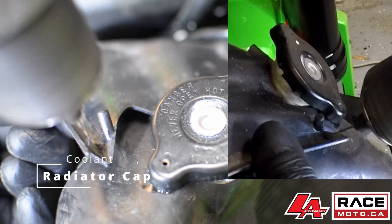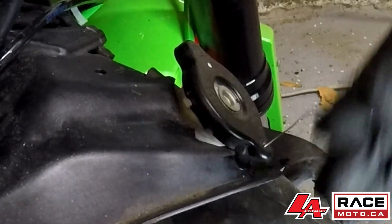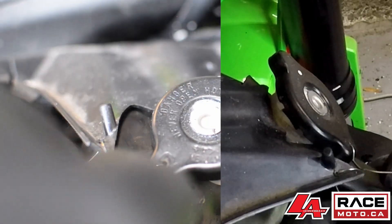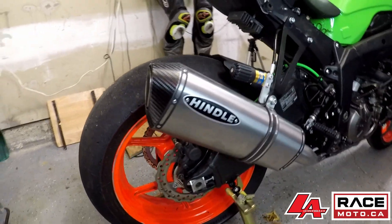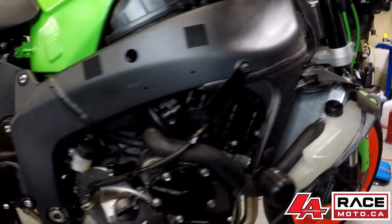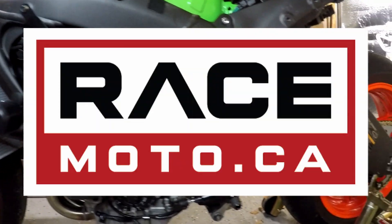Last but not least is the radiator cap. The radiator cap can come loose at any point in time if not properly installed. We drill a small hole in the cap and then a small hole in some mounting hardware — in this case it is a plastic shroud. After watching this video you should have a greater understanding of how to safety wire your motorcycle before racing. This video is brought to you by LeanAngle Motorsports and Racemoto.ca. Thanks for watching.